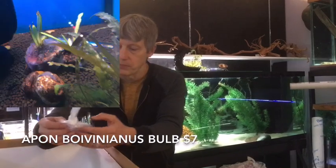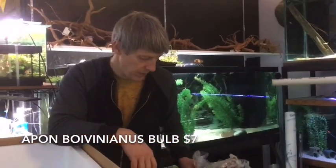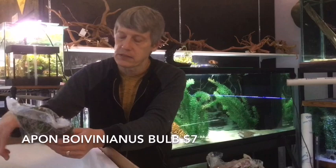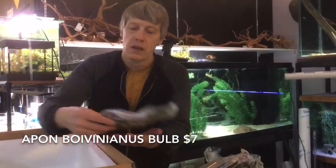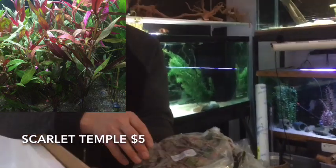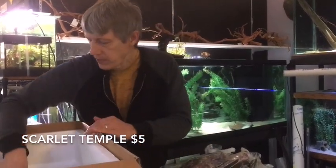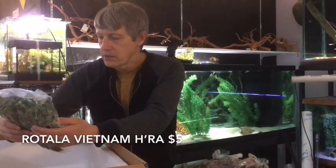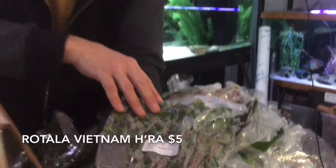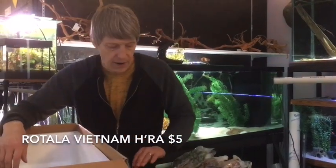Let's see some old Aponogetons bulbs — let's see if we can get these sprouted. Apon bulbs have been really hard this last year, not just because of the pandemic. Apparently there's a typhoon that wiped out the biggest grower of those clear back last year, and that's just messed up the availability. This is Scarlet Temple — unreal pink color. That's the out of water, or emerged, leaves; the immersed leaves will be a little different as it grows in. Our example has been doing really well. Here's Rotella Vietnam — it's got the immersed leaf on that. It will get more of a needle leaf when it's submerged, but it's got a nice pink color to it. I really like that Rotella Vietnam.